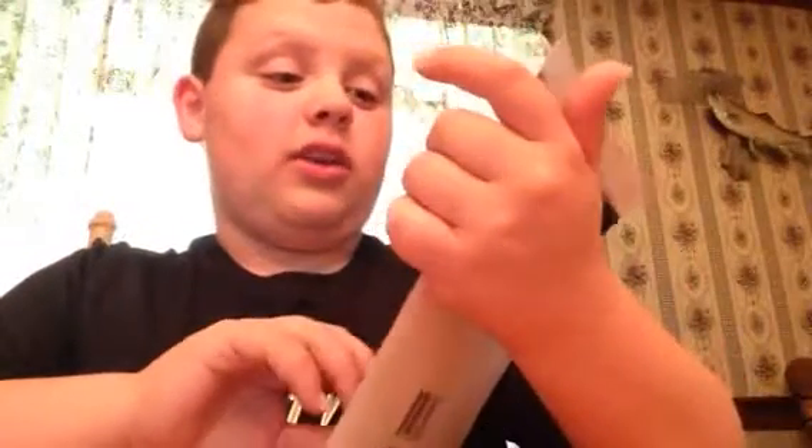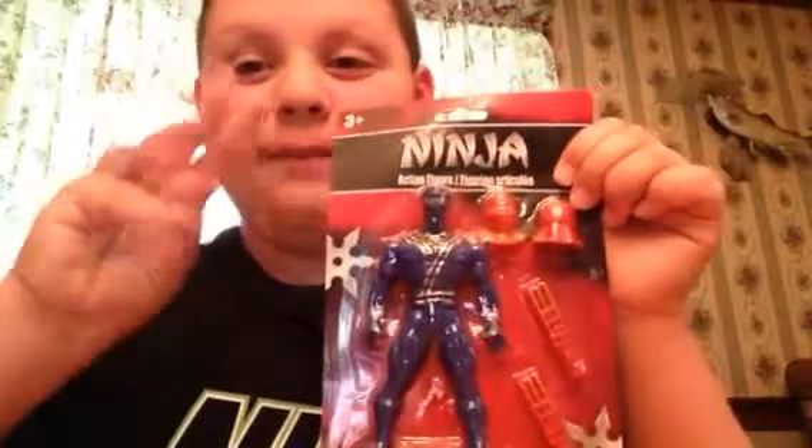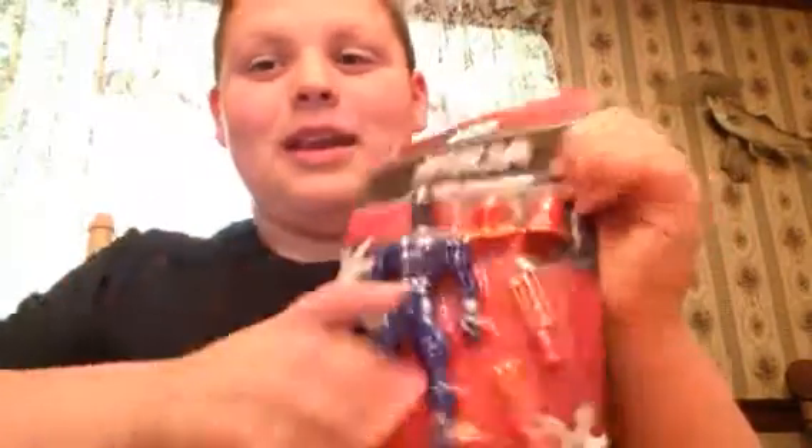Hey guys, welcome back to my channel! Today I'll be doing a ninja action figure figurine review. This is for ages three and up, so let's get to the video.